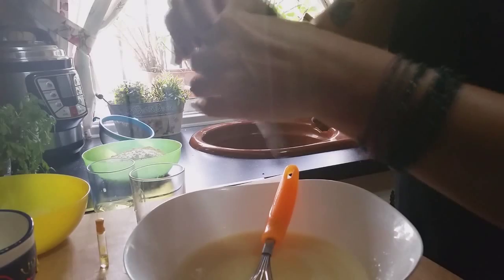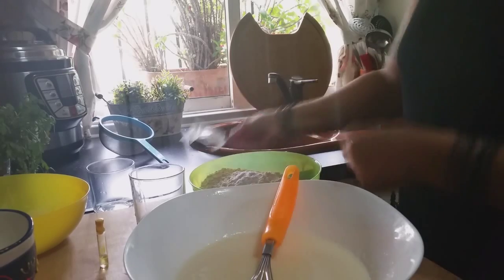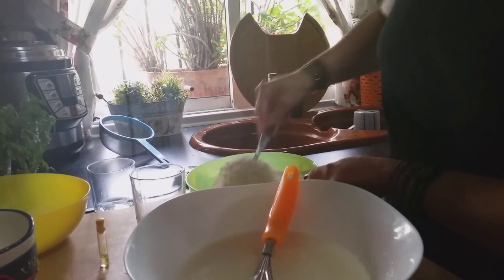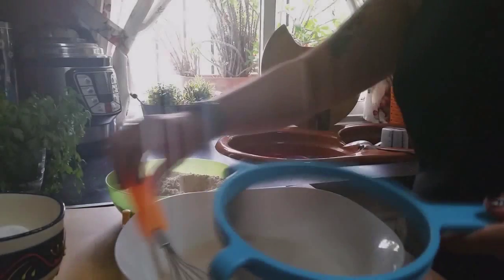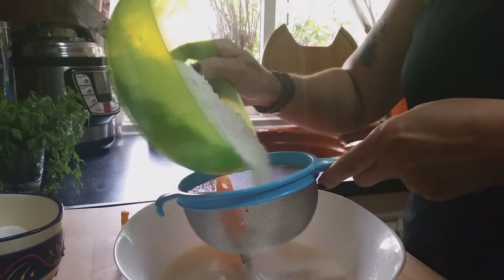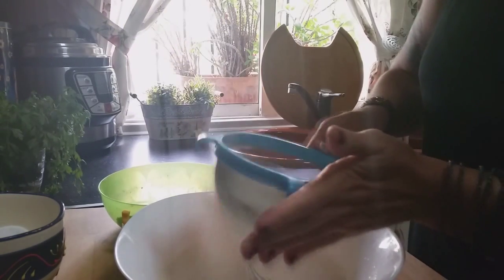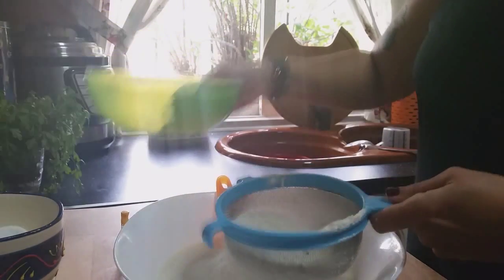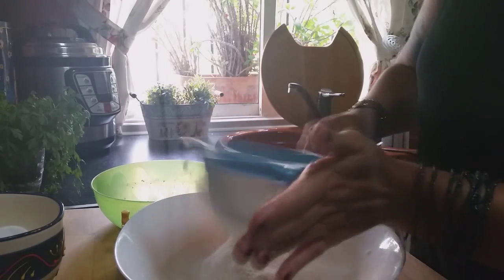Good. The sachet of baking powder I'm going to add to the 300 grams of flour, and with the help of a spoon I'll mix it well. Now what remains is to use a sieve to add the flour and sift it so that we don't get lumps. We're going to sift it little by little, and once we've added the flour we'll keep stirring.